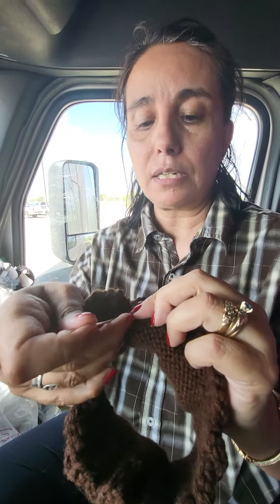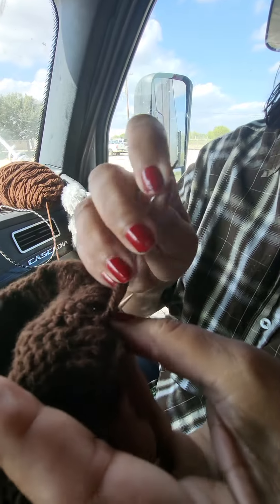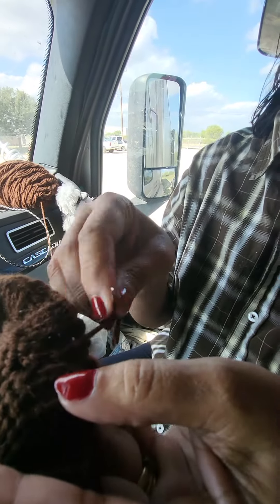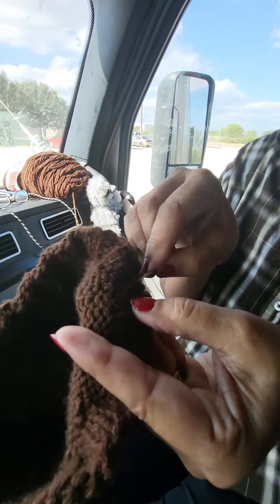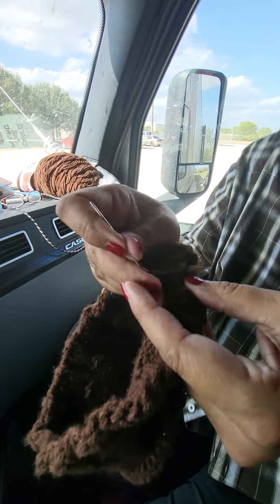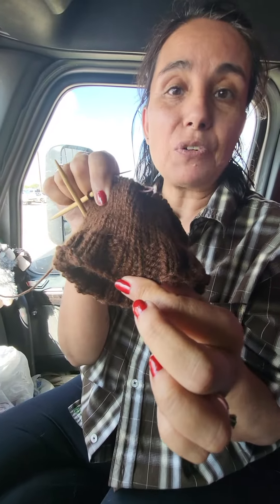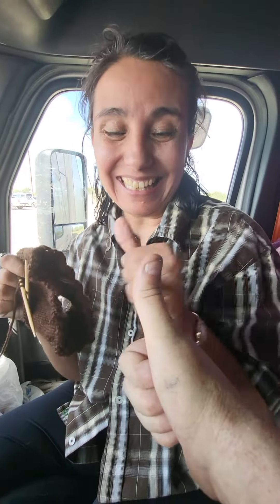Go through a couple of loops on the inside of your hat — that will give you a better opportunity. Just sew it back and forth a couple of times. That way you have a quicker process, and then you just snip your tail and it's sewn in. If you liked my tip, give me that thumbs up!